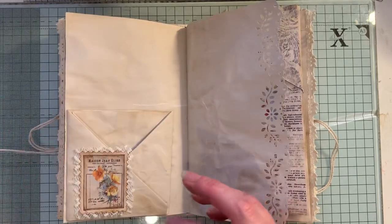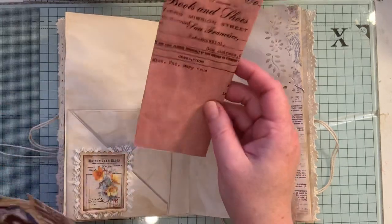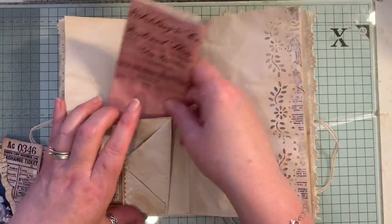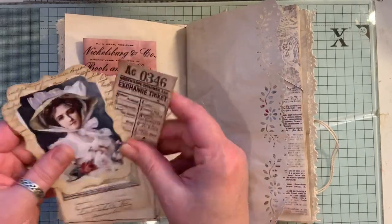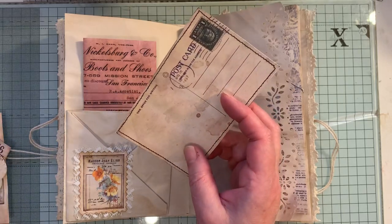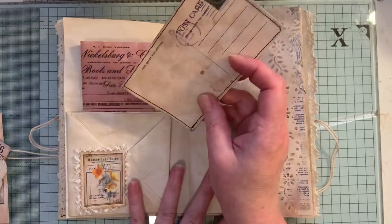I'm feeling a bit rubbish today because of allergies — the pollen count. The tree pollen is really high today and it's really annoying me. I've actually been taking longer to do things the last few days because I've just not felt like it.